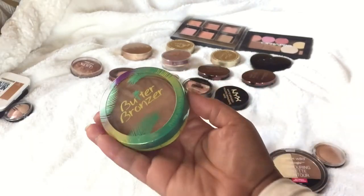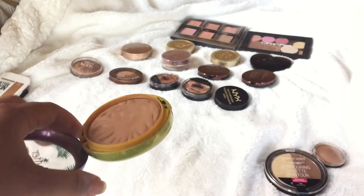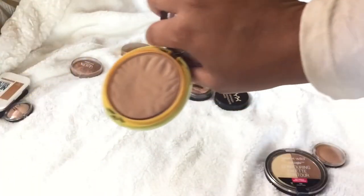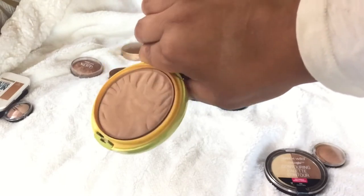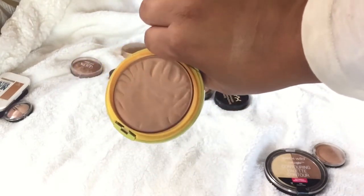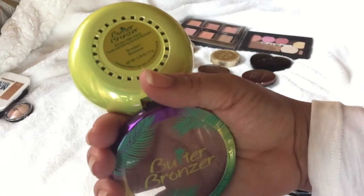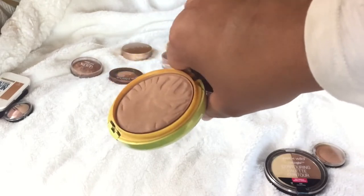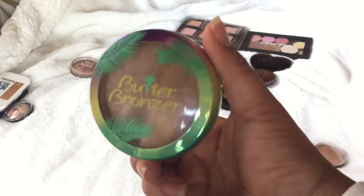Next is the Physicians Formula Butter Bronzer — I gave one away in a giveaway as one of my favorite drugstore products. I still love it. It's a cool tone or neutral tone, not too warm and not too cool. I'm medium tan skin so I can get away with it, and dark skin tones can too. They only have two shades — this is the darker one, Bronze — and it has a mirror. I'm keeping this for the summer; I can actually contour with it too because it's cool tone.